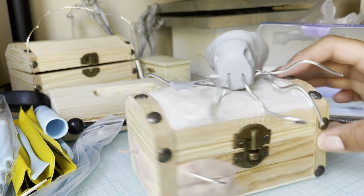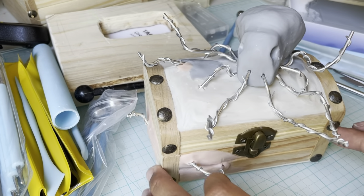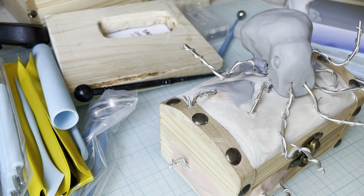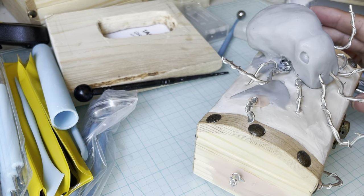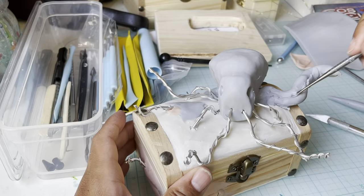I know it looks crazy right now but it should look cool when I'm finished. I have all the tentacles roughly placed out. I'm going to go ahead and start to sculpt the tentacles out of the clay and then stick them on and work from there. I wrapped the smaller wire around the rest of the wire so that it created something for the clay to stick to.